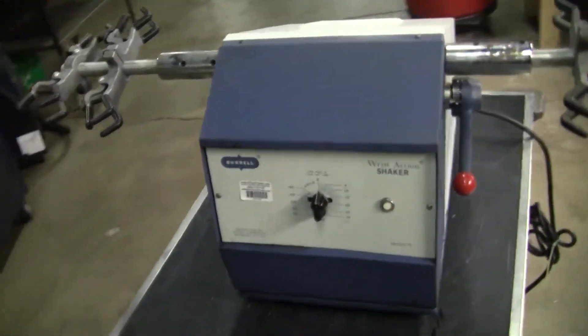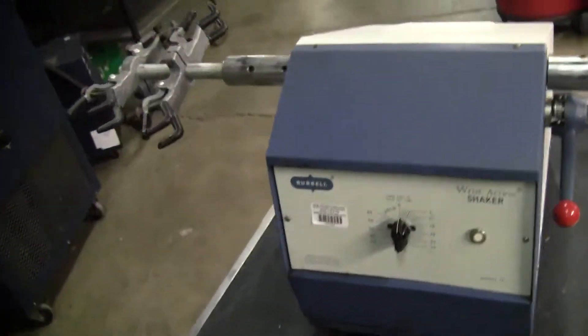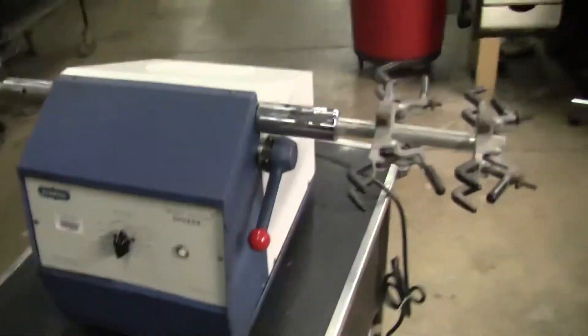Hi, this is Michael Natow from Hi-Tech Trader. Today we're looking at the wrist action shaker made by Burel. This is a classic wrist action shaker.